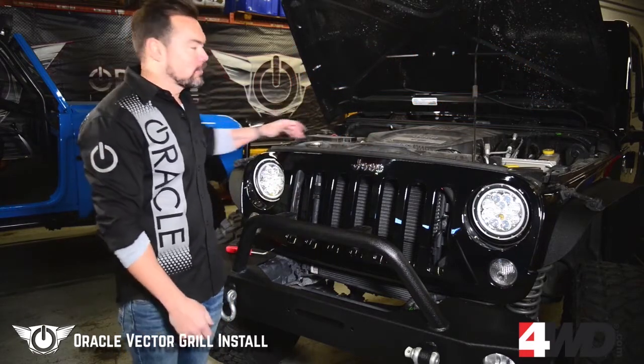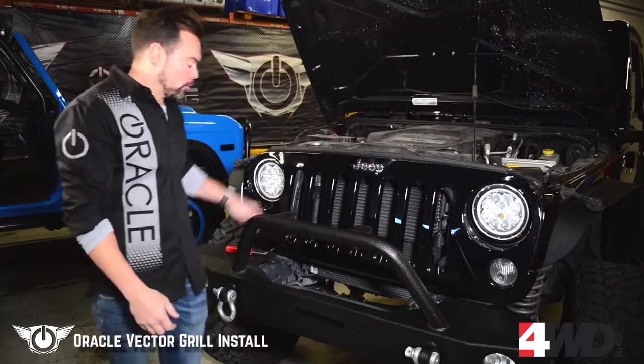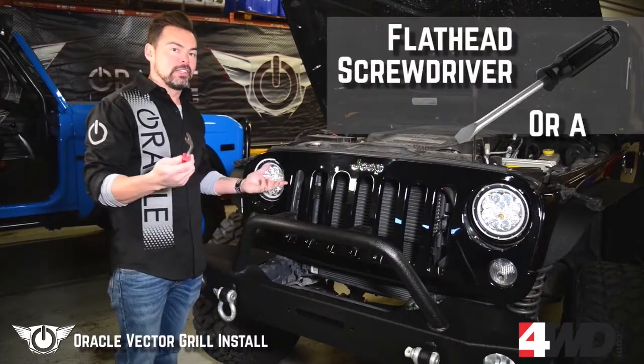We're going to open the hood and remove the six clips across the top of the hood. We're going to remove those with either a flathead screwdriver, in this case a panel tool.